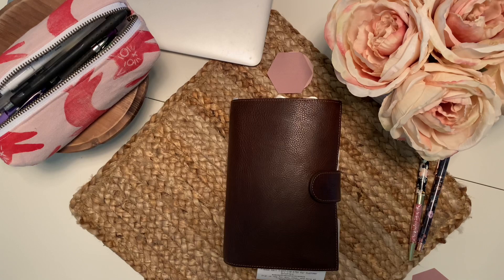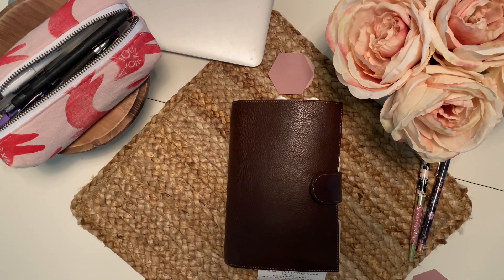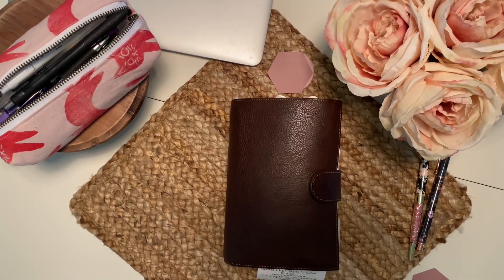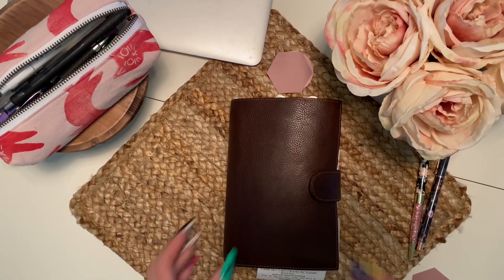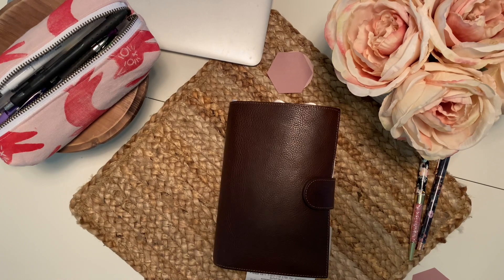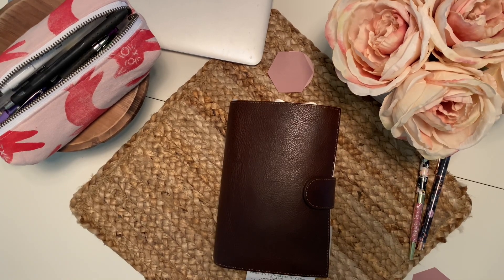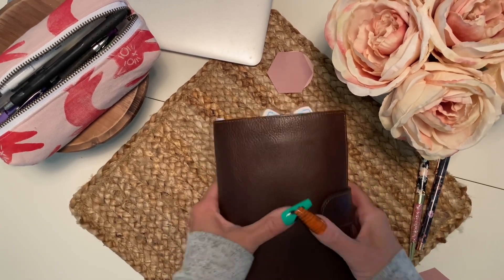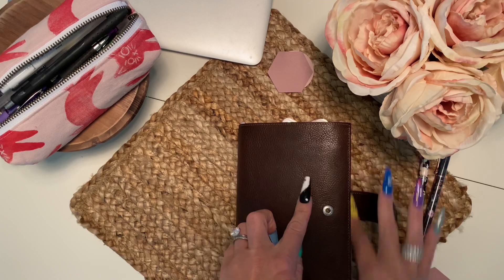I decided to go ahead and get myself a personal size and get organized in rings because I know come fall I'll probably want to use it. Most of my inserts I already had — I've used personal size many, many times. My planner does button and close, barely — I can't have a pen in there otherwise it will not close, because I have 30 millimeter rings in here which makes things go right to the edge.